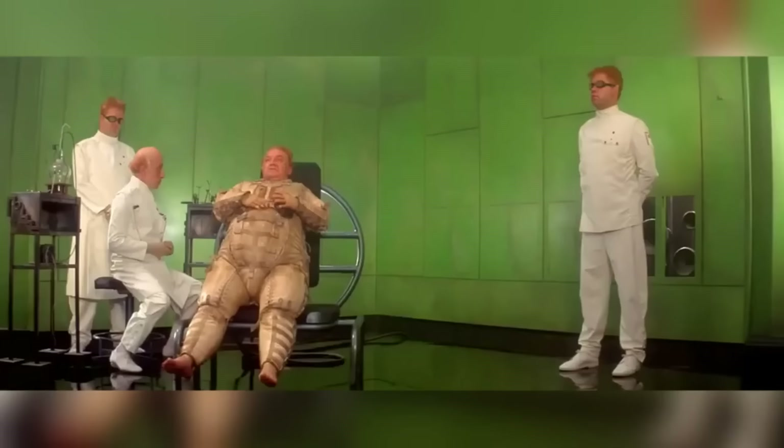It may seem like a bit of a waste of time fanning sand around on set when you're going to add more digitally later, but it's this real sand that really sells the shot. Real sand sticks to people, it bounces off objects and indeed itself. Using real sand made it easier for the VFX teams to extend the effect, and having real interaction as a base is key for creating an effective visual effect — even if it did mean that some crew members went home bright orange.